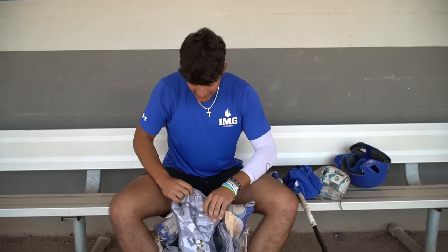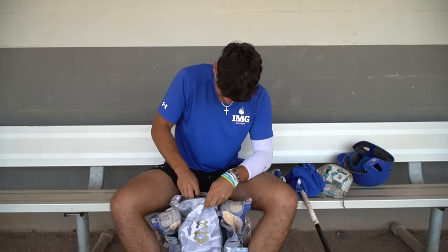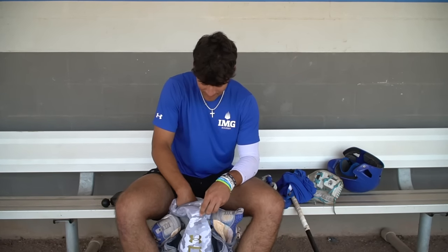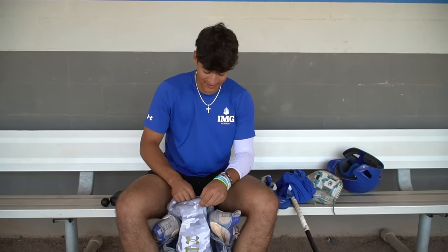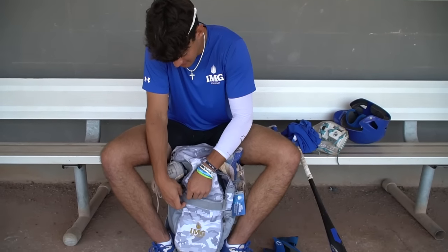Now we're going to move on to the top of the bag. Right here we got our IMG Academy massage gun. This is really good for pre-game, post-game, really anything — even if you're just bored. This is to keep your body loose and relaxed throughout the game. Then we got our AirPods. I usually just listen to music before the game or after the game — usually on the bus ride to get my pre-game going. That's how I like to start before my games.